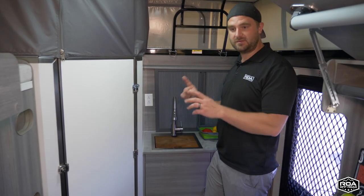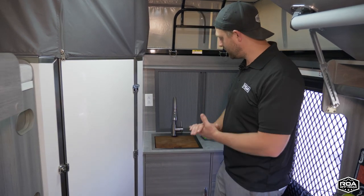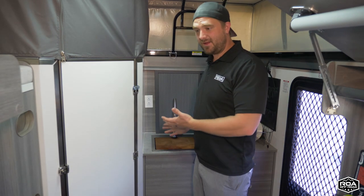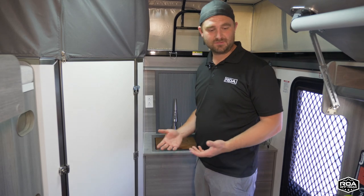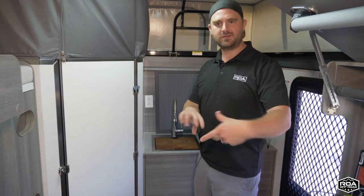All the water drains into your gray water, so it's all self-contained. Really great for those bad camping days when you've got bad weather — or even just when it's nice to have a sink inside with no setup at all.